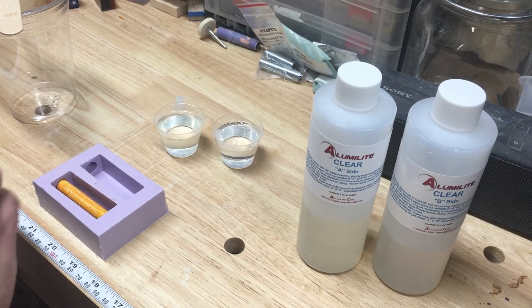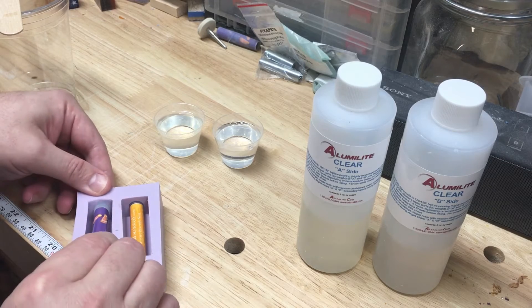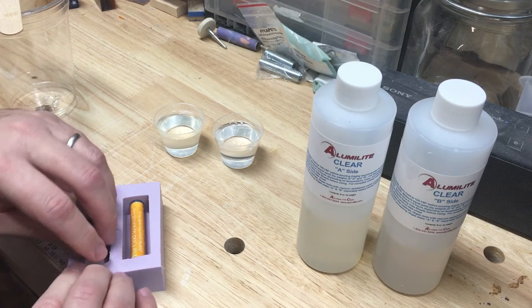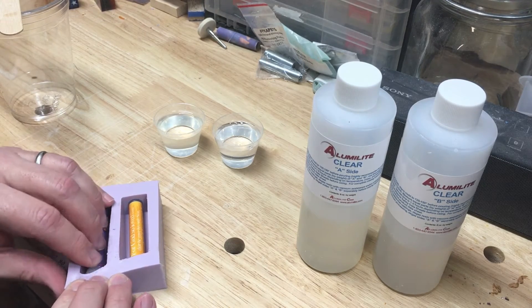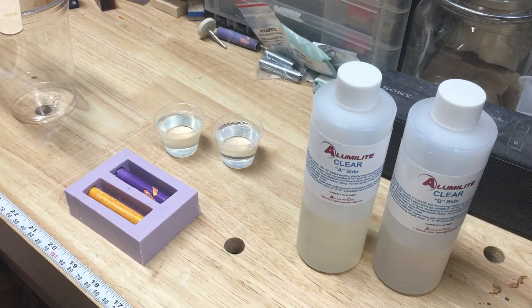Repeat that process. A lot of times when I'm doing these I get a little white at the bottom or the top — that seems to go away when I square up the blank, it's generally not a problem. I hope I'm not giving bad advice to everybody, but for me it's been working just fine.